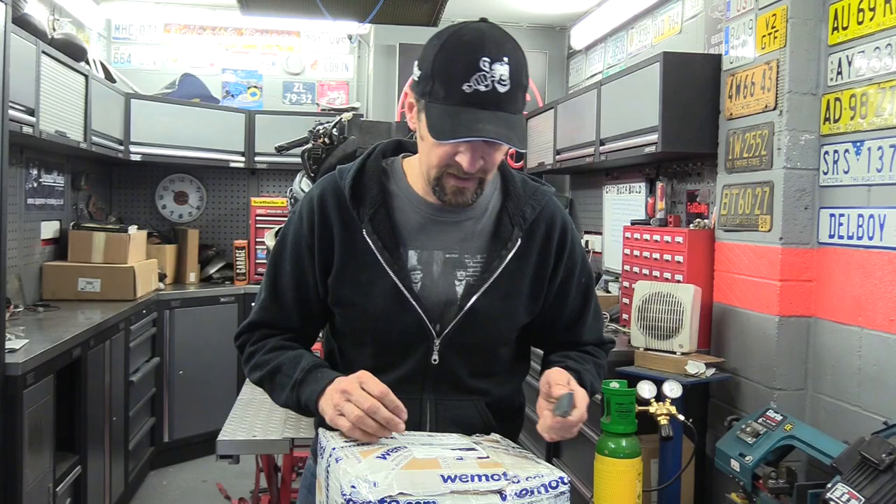Right, good morning. Welcome back. Day six of the project Hayabusa build, this cafe racer mad silly project thing. As I've said in all the other videos, we're doing all the bearings, bushes, seals and all the cycle parts - taking care of business first and making it safe before we make it look good.